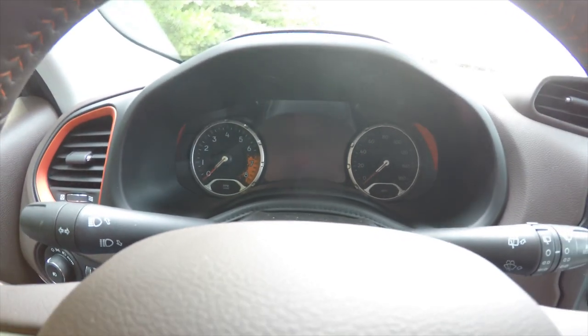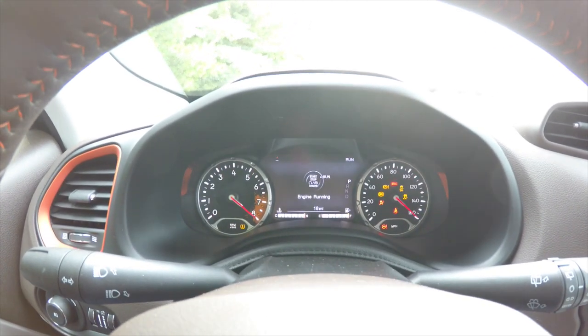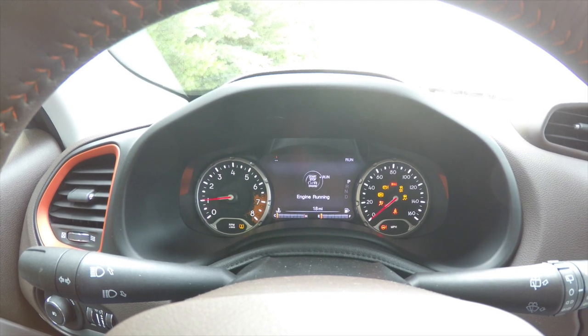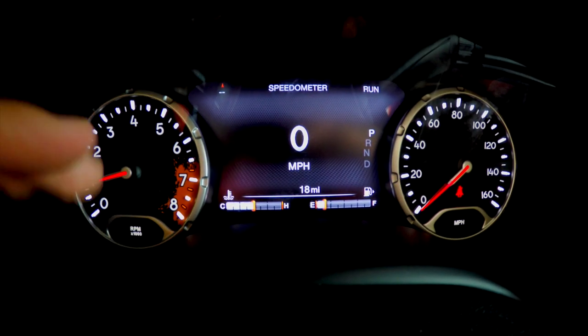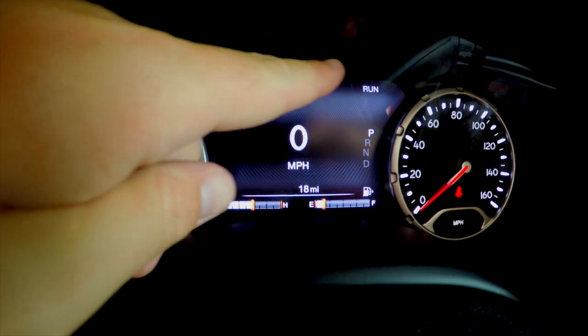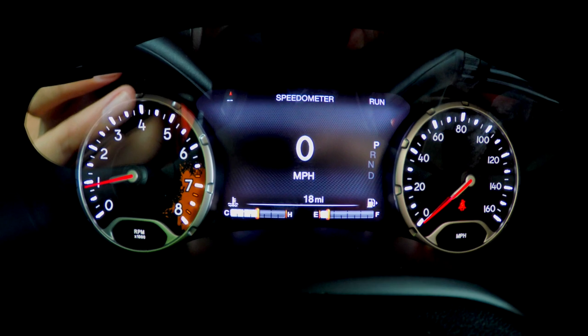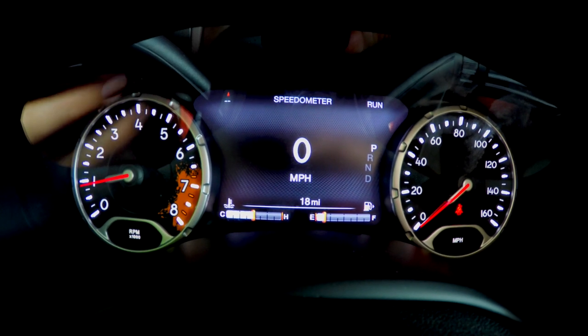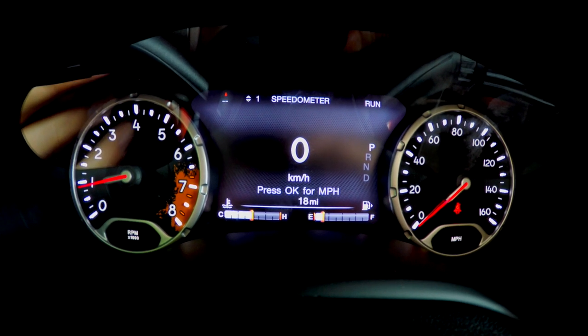So we're going to go ahead and start the vehicle up. As you can see up at the top at the center of this display it shows speedometer, and of course you have your speedometer view. By pressing down it'll change menus, and by pressing OK you can change from miles per hour to kilometers per hour.